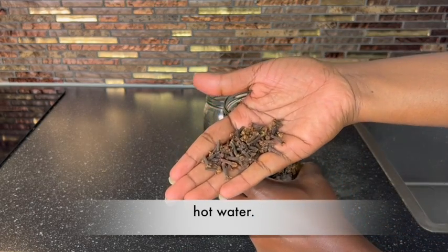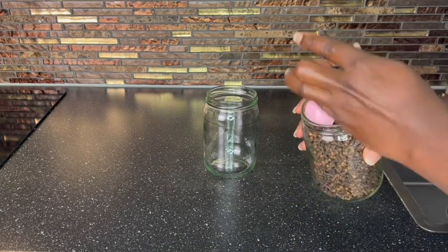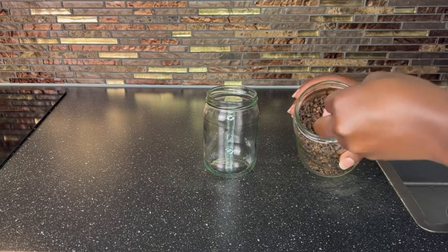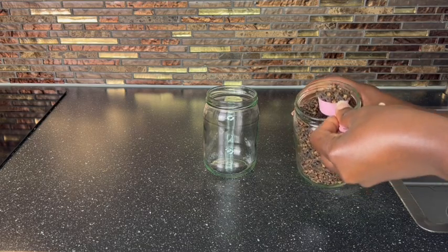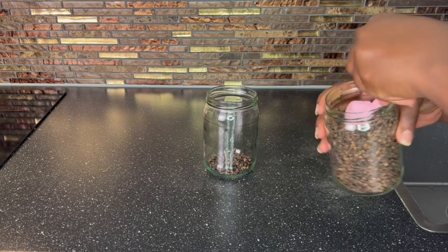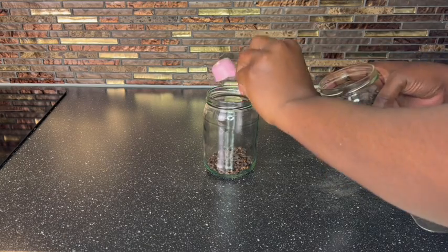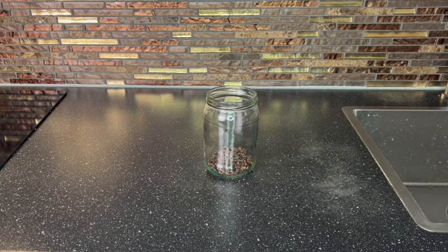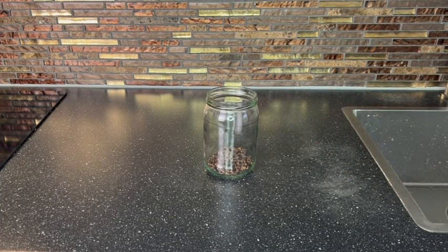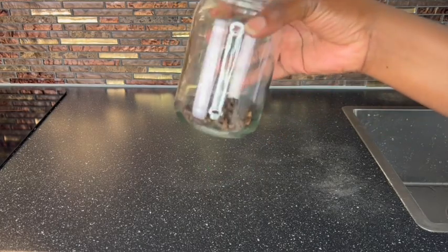You have it in Africa as well. You might just have a difference of name in your local dialects. So I'm putting two tablespoons. You can use more or less, because you have two ways you can make this cloves water. You can make it to stay overnight or you can boil it on the stove. So if you want to leave it overnight, just pour in warm water. You can put in warm water or cold water — it doesn't matter.